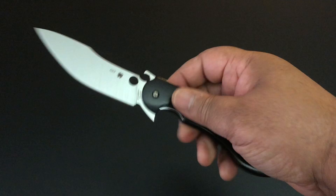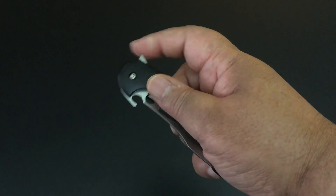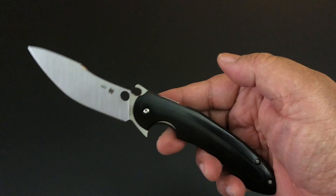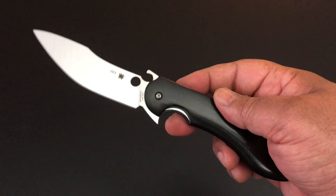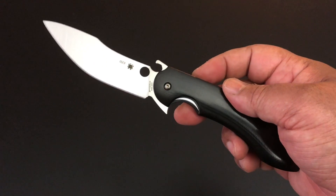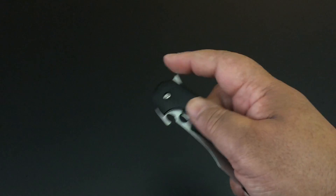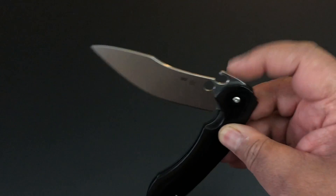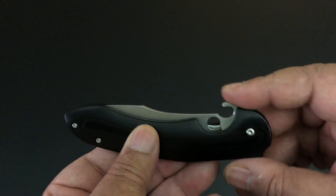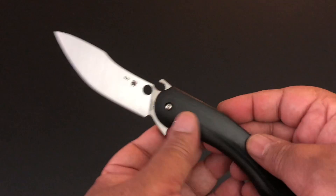This knife opens three ways. It's a flipper — it just flips out there with this four-inch blade, real nice. It's on phosphorous washers and ball bearings, super smooth. You can't deny seeing the Emerson opener that's built onto the blade — Spyderco has used that on a number of knives.